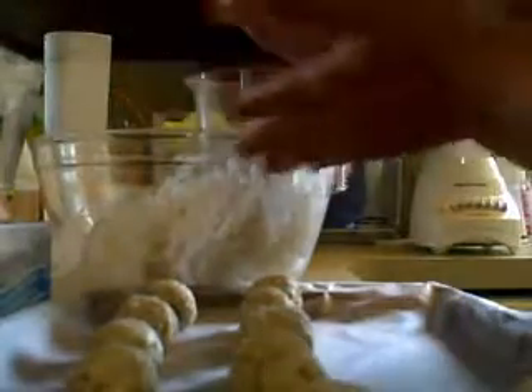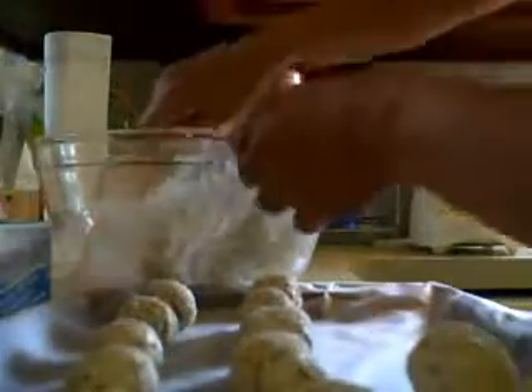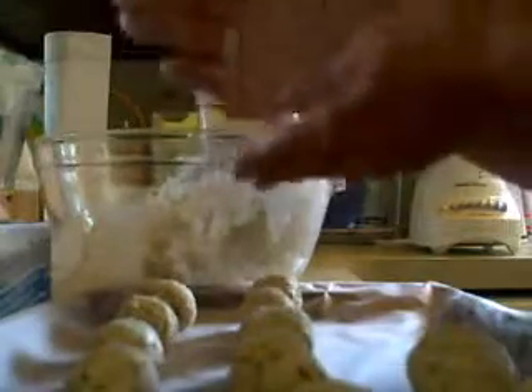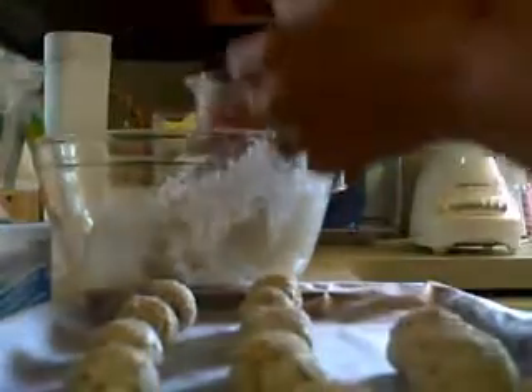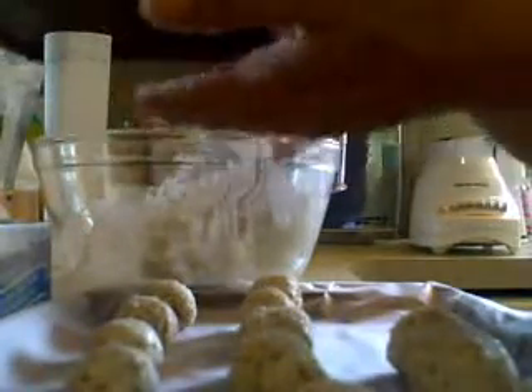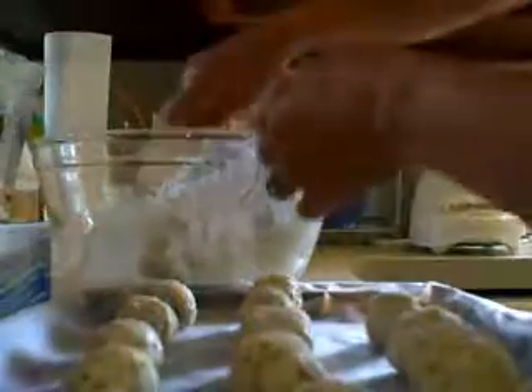By the looks of this, we should get about almost two dozen, maybe a little bit less than two dozen — nice little cheese balls here. And then we'll put them in the refrigerator and let them set for an hour to get the flavor in there.